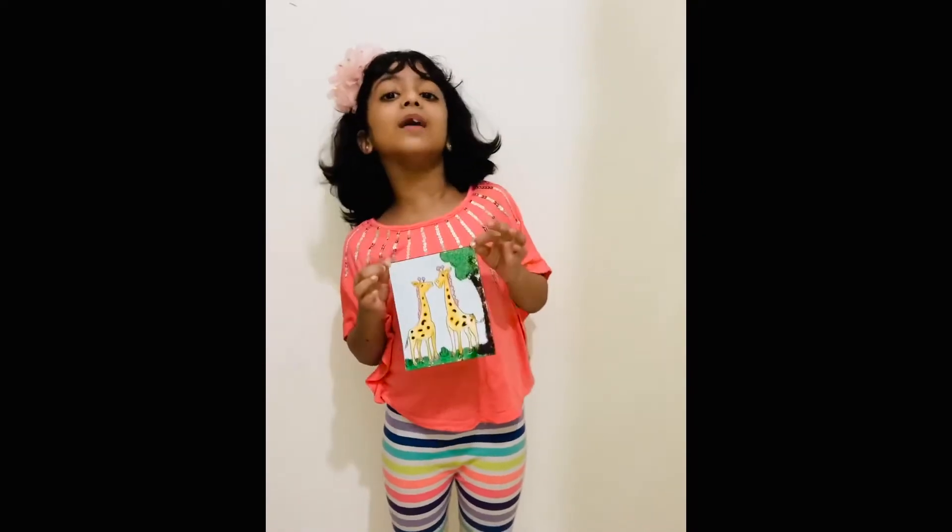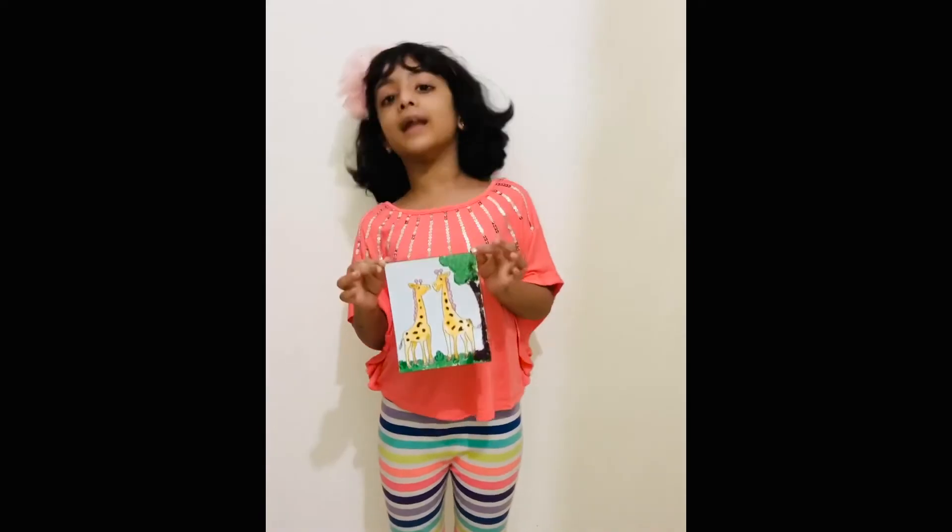Look, this is how my sand art looks! If you like my video, please share, like, and subscribe. Bye guys!